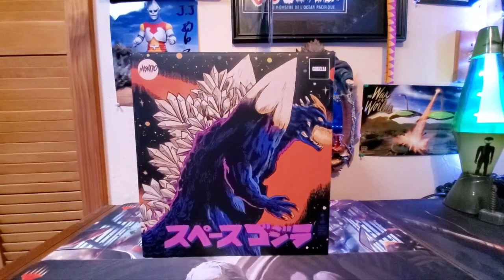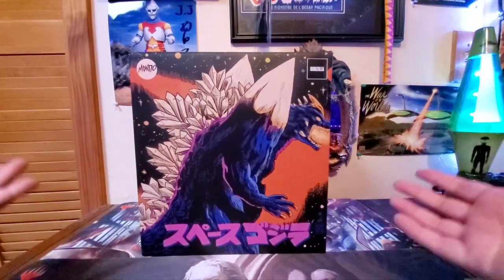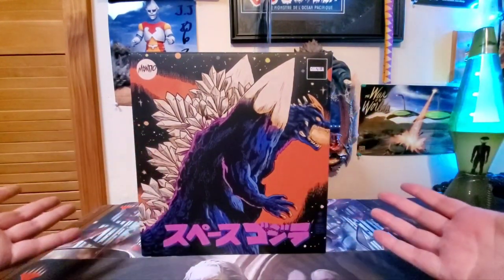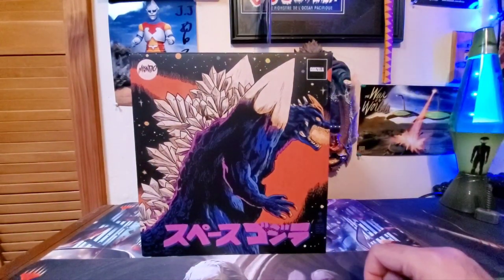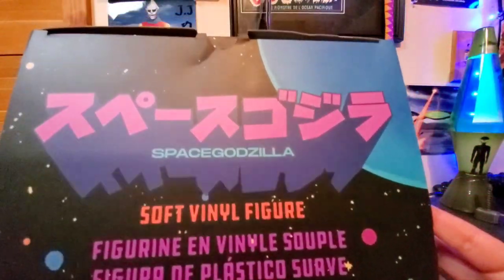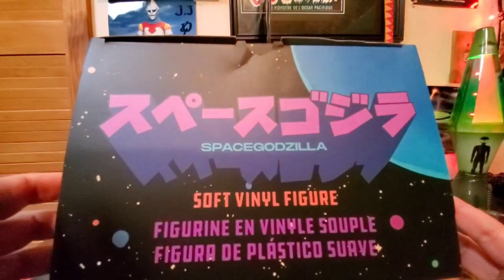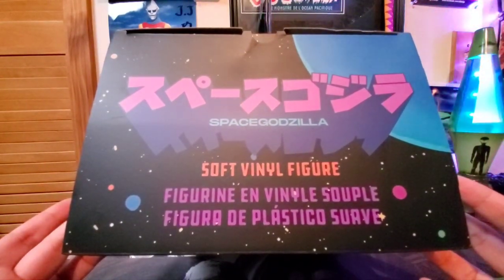Taking a look at this awesome, amazing box — this box is fantastic. It's outstanding. It's big. A very nice art illustration of Space Godzilla here on the front. Mondo logo up here, Godzilla stamp up here, Space Godzilla in the Japanese kanji down below. Along the top, you have Space Godzilla again in Japanese, in English, soft vinyl figure, and an explanation in other languages.